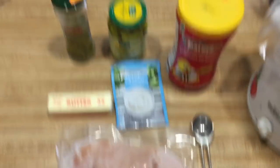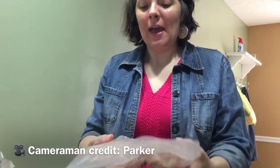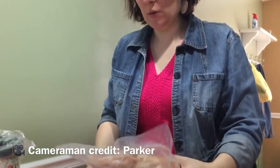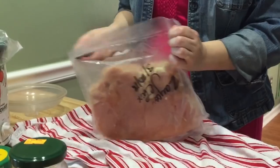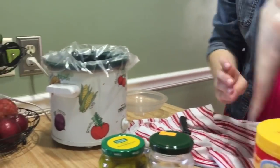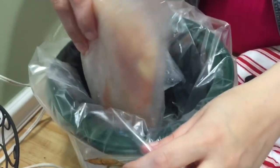The first thing I did was run some hot water over my chicken just to get it loosened from the bag, and I also broke it in half so it'll fit down in my slow cooker. I have my slow cooker lined — it just makes for much easier clean-up on a Sunday afternoon.